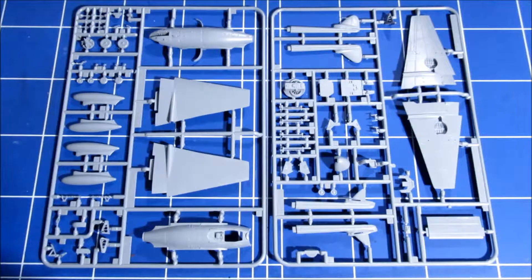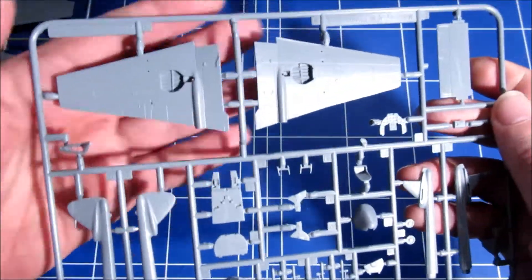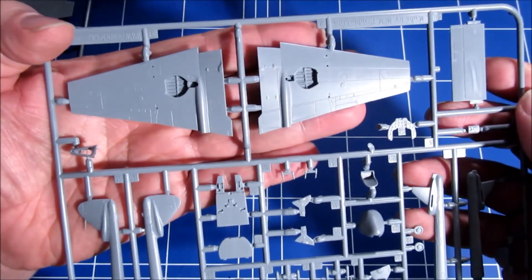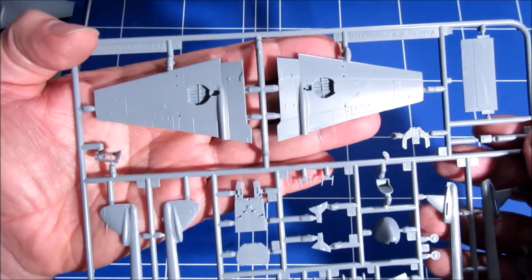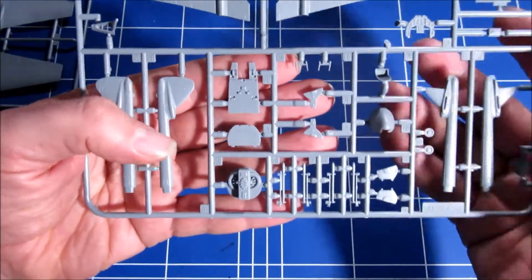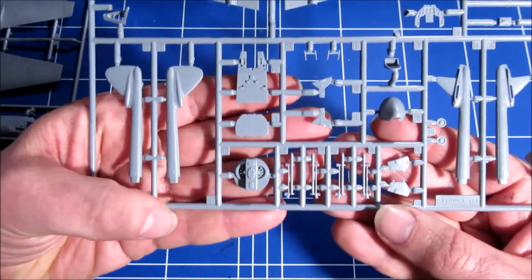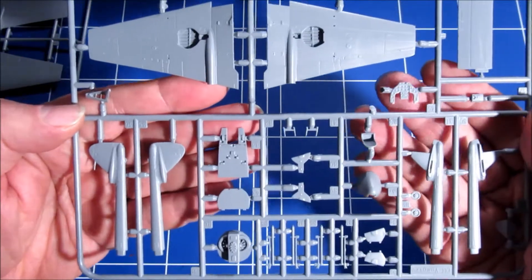Here are the sprues. The first thing I can tell by the first look is it's fantastic. Very nice. Looking closer: the recessed panel lining, wheel wells — there's a truckload of detail. Some ordnance here, some rockets, and a very nicely detailed cockpit with instrument panel.